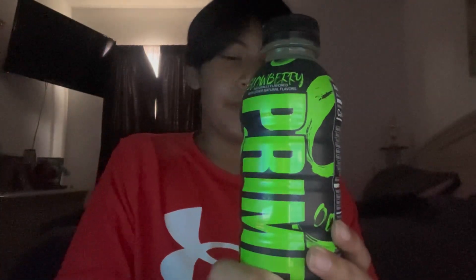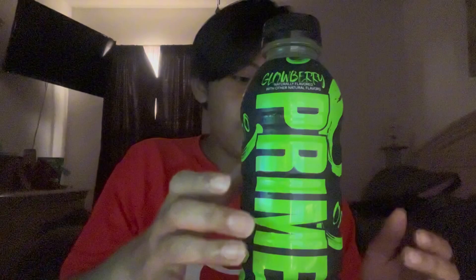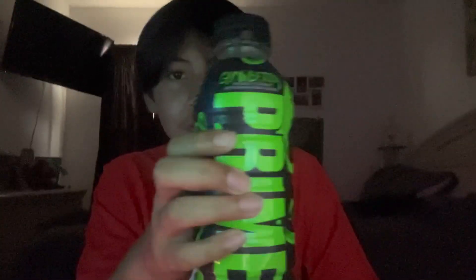It shows what the ingredients are — vitamin B's, coconut water — and then the description, and then where it says Prime again, and the front. Supposedly this glows in the dark, which we'll see later at night. Right here it says charge in the sun, and I haven't had it in the sun, so we'll see if it still glows a little bit.